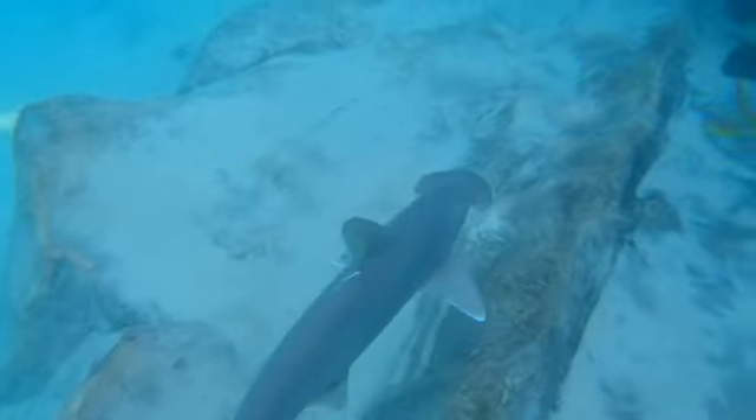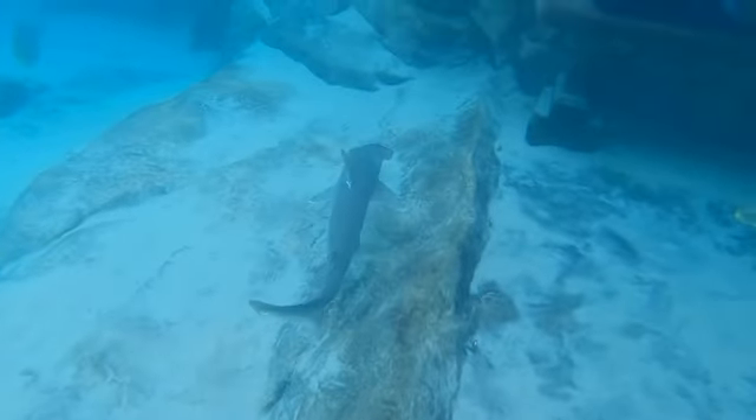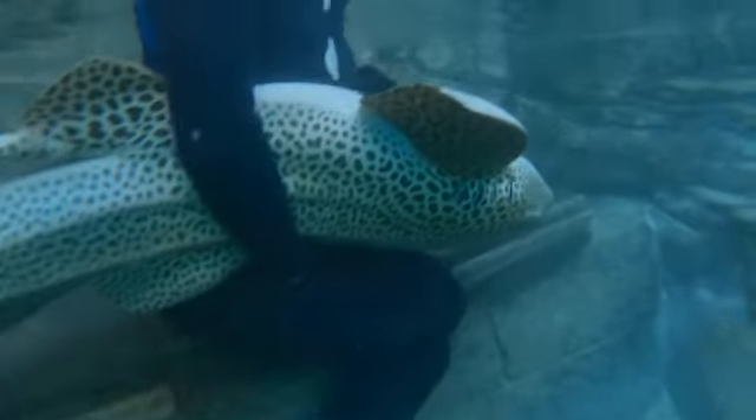What is it? I don't know. It's just a really old bar.